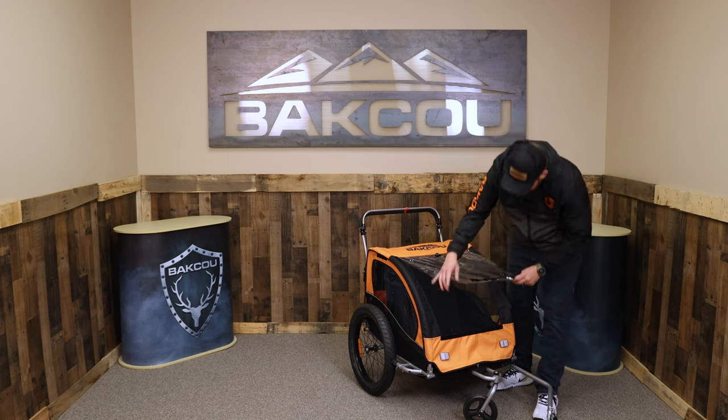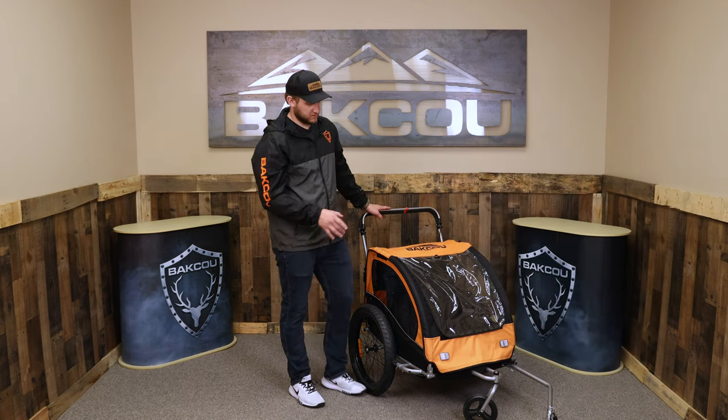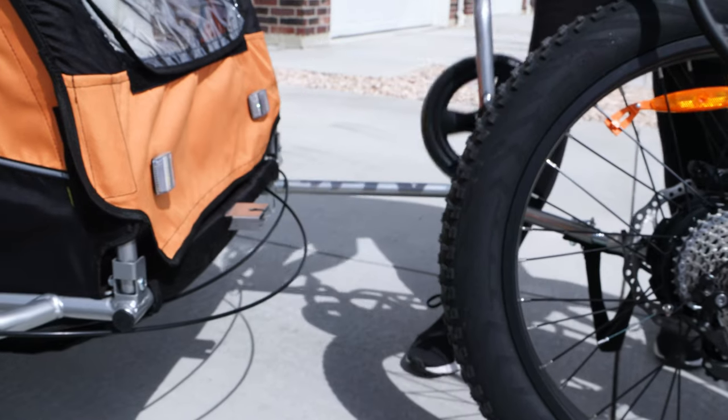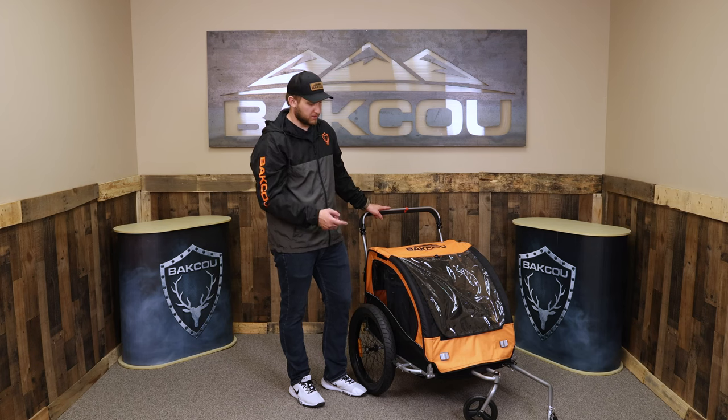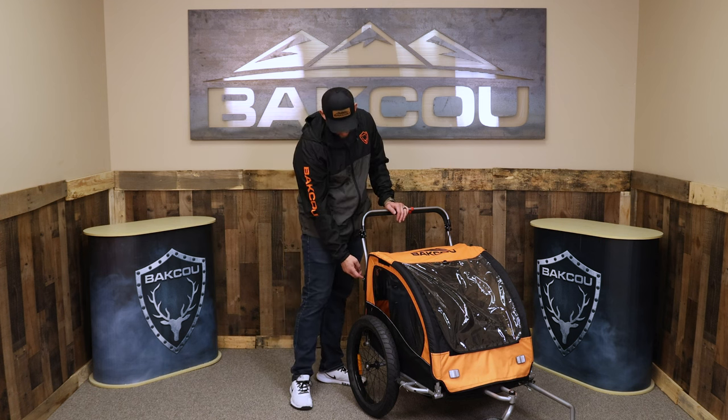Same thing with the plastic cover — there's a Velcro line right there. Also on the Little Cub Holler, the front wheel is removable, so when you connect it to your bike, you want to take that wheel off.